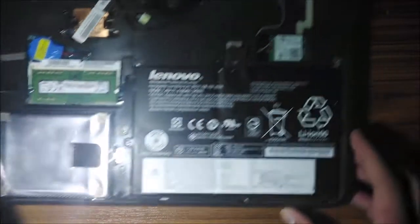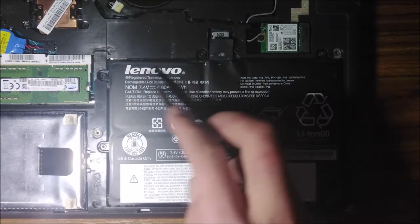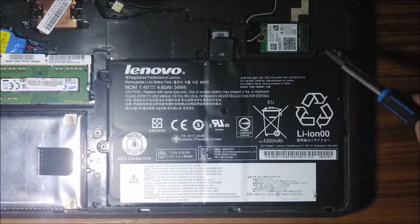What you can see now is the battery you want to take out. Right now you can see these screws here, and you want to use the same screwdriver and do the same thing — just screw them out.